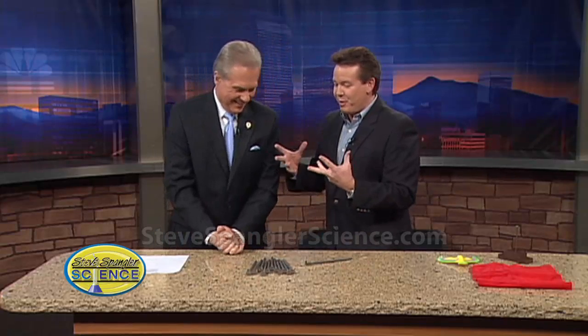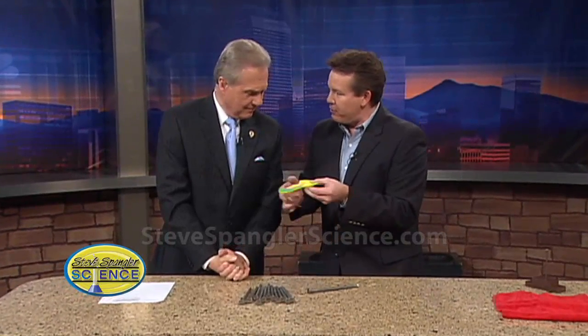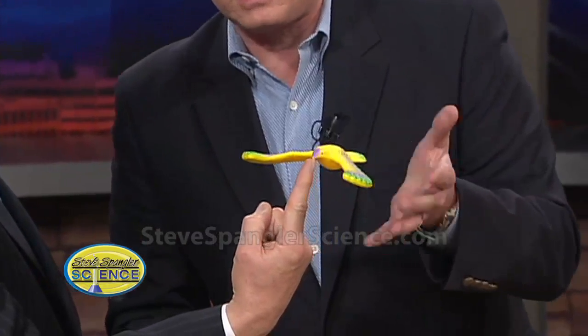The secret has to do with gravity, a little engineering, and believe it or not, that silly little toy. Have you seen these before? It's a balancing bird — hold out your finger and you can balance the bird on the very tip of its beak, just like that.